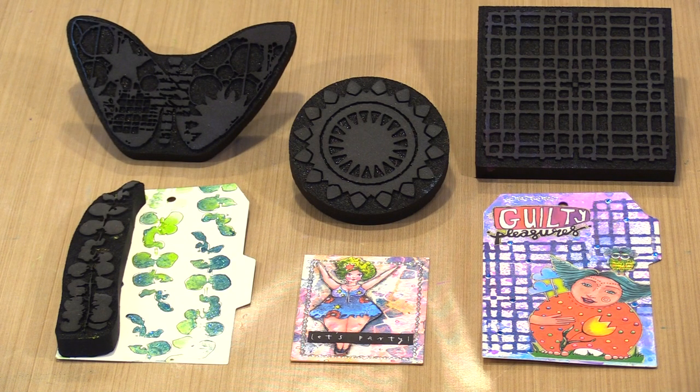Today I'm delighted to share my most recent collaboration with an artist whose work I've long admired. Rebecca Meyer has been designing products for our industry for a number of years and today I count myself fortunate to create with her new Joggles foam stamps, which are debuting at 25% off. In today's video I'll show you the new designs and talk about options for working with foam stamps.